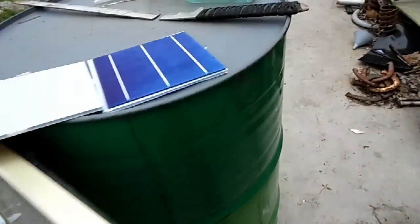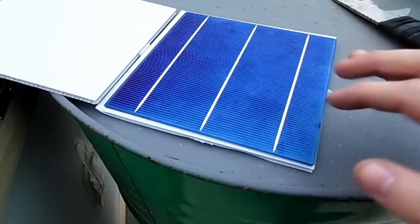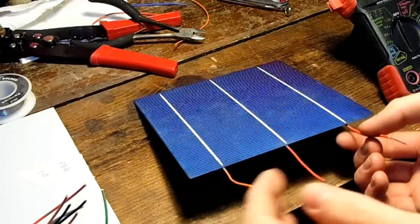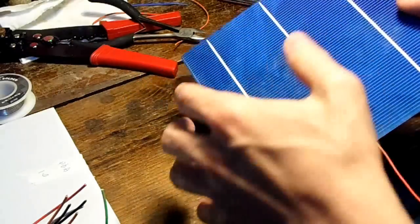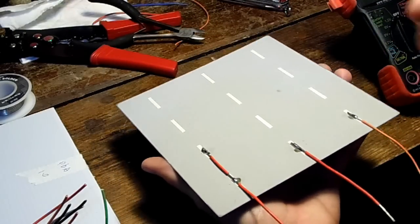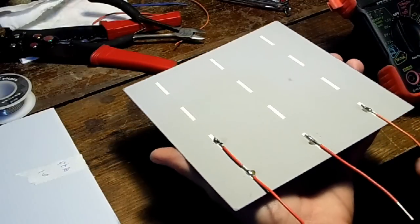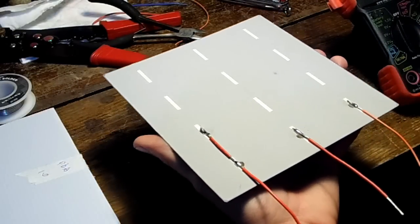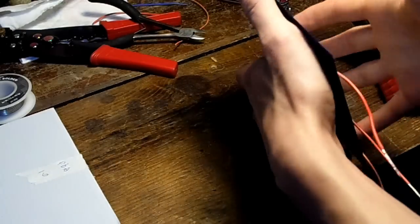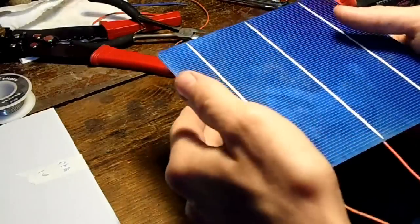Now let's work on tabbing the solar cells. Tabbing is when you put the wires onto the contacts on both sides. I've already tabbed this one cell and it came out pretty good — I just used 20-gauge wire from an old power supply I took apart. I'm only going to connect them on the bottom row because all the squares on one side are connected together as the positive side, and the other side is all negative.